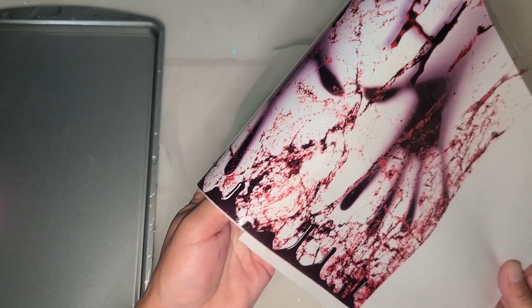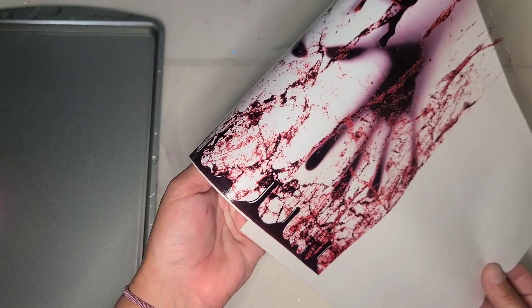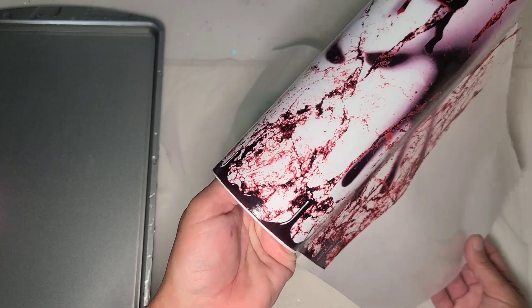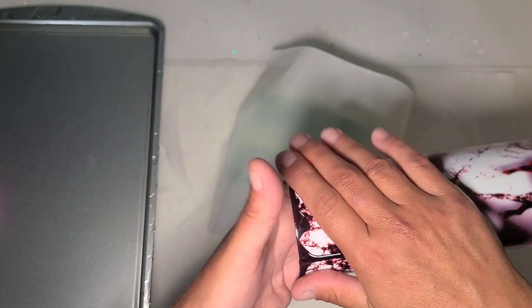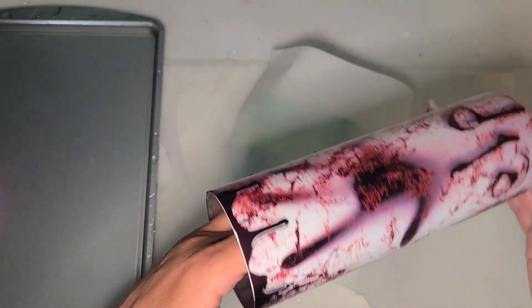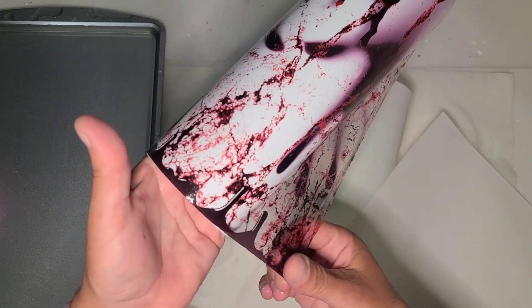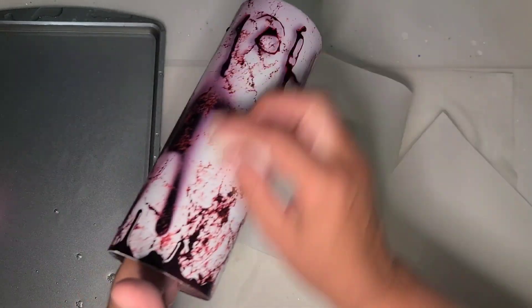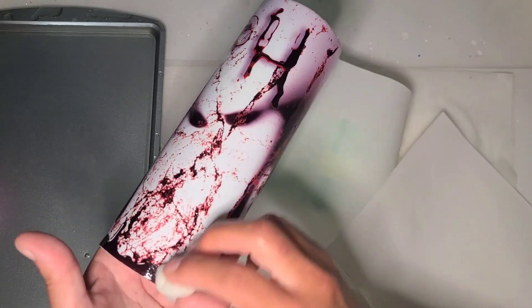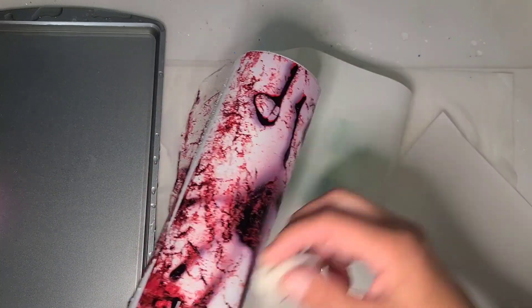So I printed this on my EcoTank 2800 with just regular ink in it, and I spray sealed it three times with my Rust-Oleum Clear Gloss spray, and now I am applying it. I have been really really happy with that printer so far. It is basically the bottom of the line EcoTank — it was like 200 bucks at Walmart. But I've been so pleased with it so far and I have not put a dent in the ink yet.